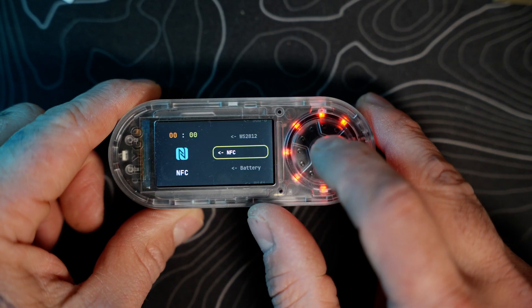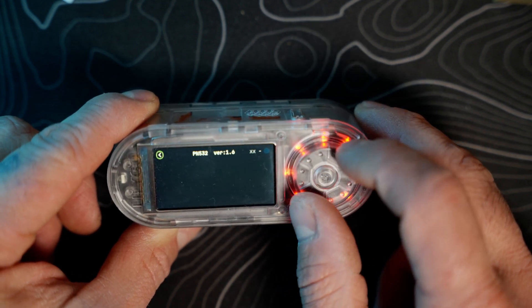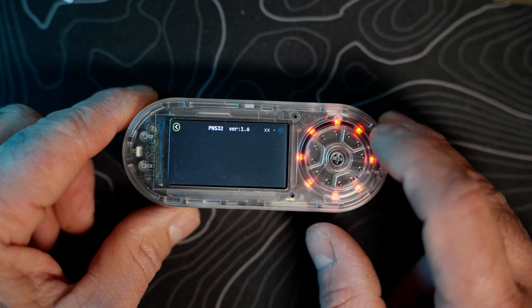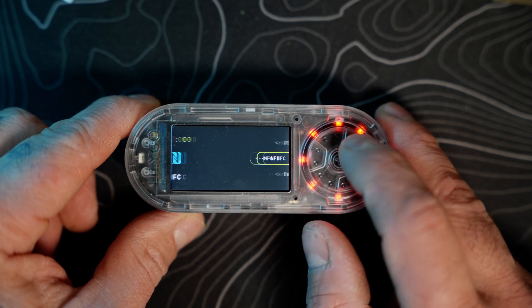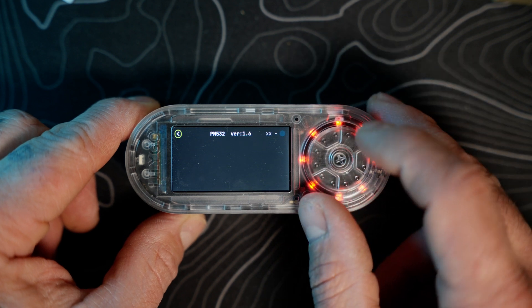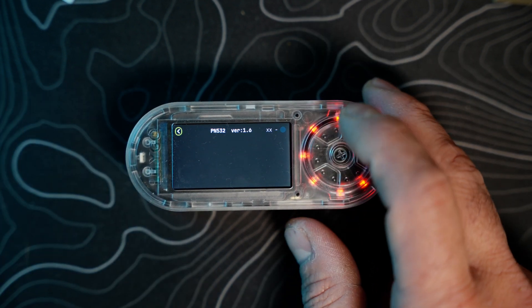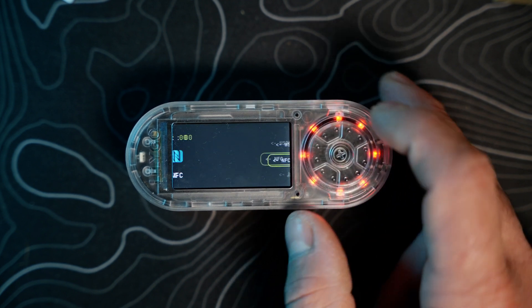Going up to NFC — there's not a lot here. It might be an area still under development, or it may be something that needs to be unlocked through examples on the GitHub repository.